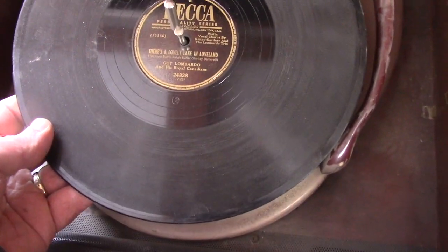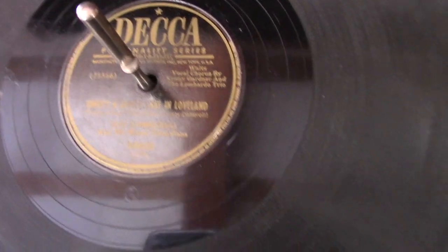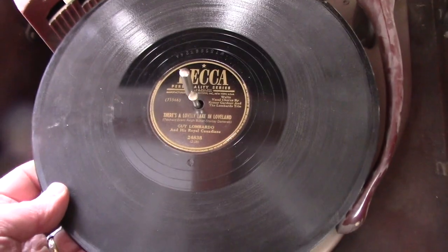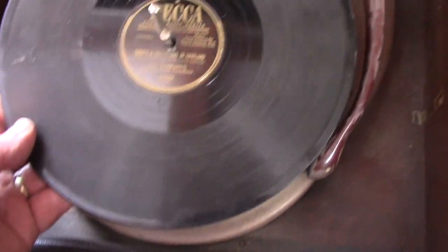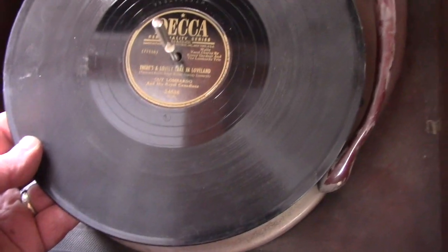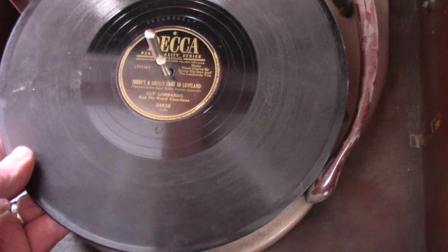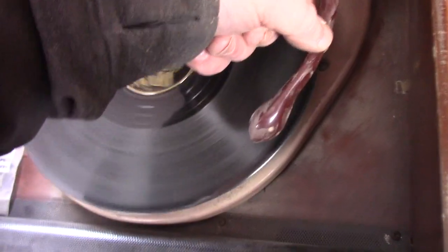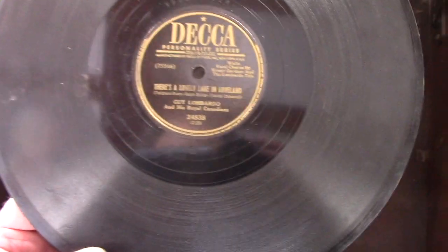I've got this wonderful old record here — 'There's a Lovely Lake in Loveland' by Guy Lombardo and his Royal Canadians. Unfortunately it is so old, this is an old Decca, so old that it just sounds horrible. Have a listen — put the high fidelity tone arm on. Just awful, just awful.